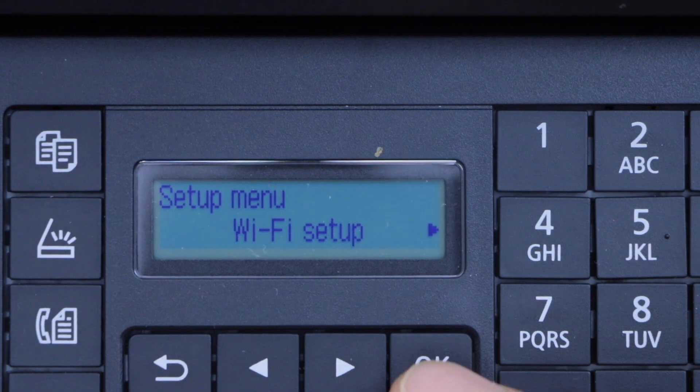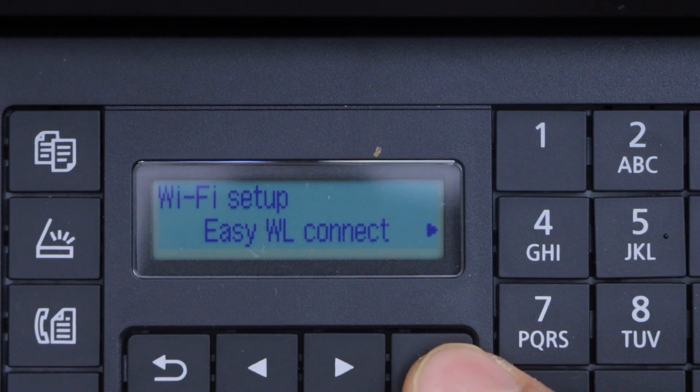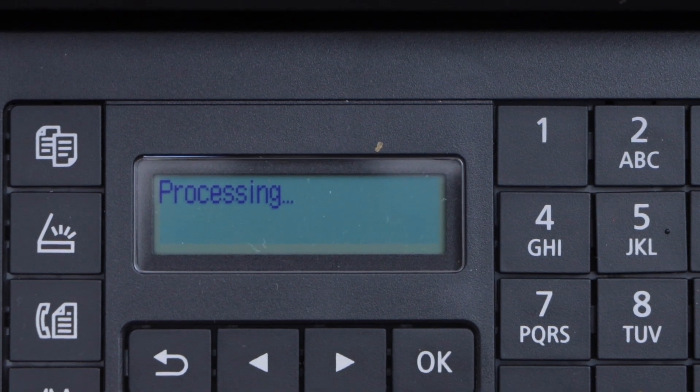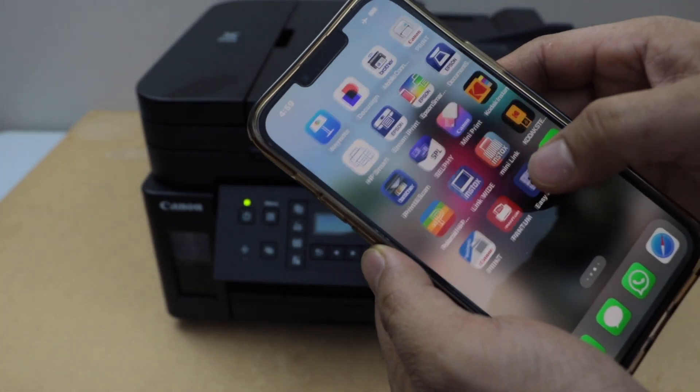Press OK on the Wi-Fi setup. Under Wi-Fi, select Easy Wireless Connect. The next step is to go to your smartphone and open the Canon Print app.